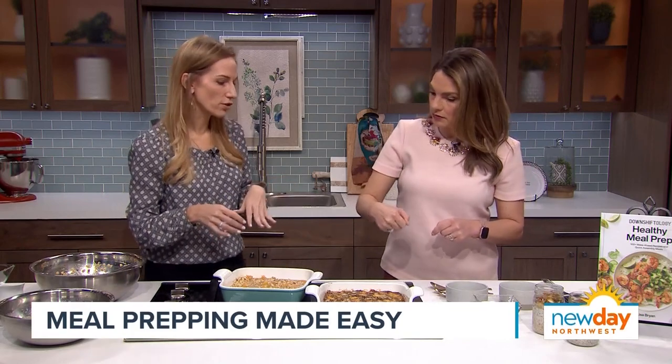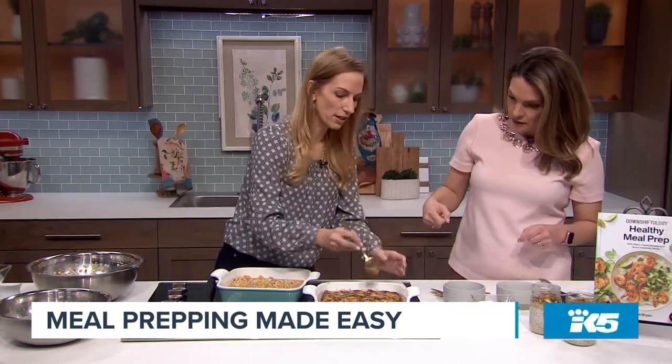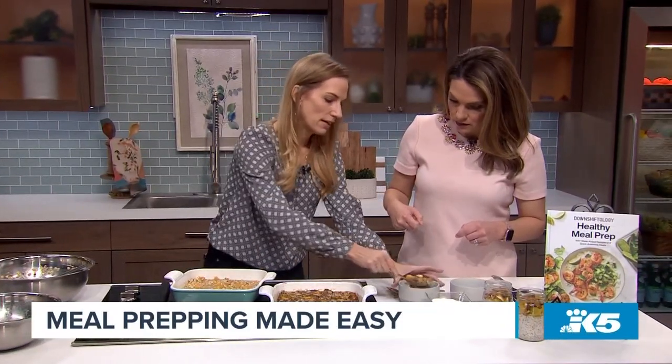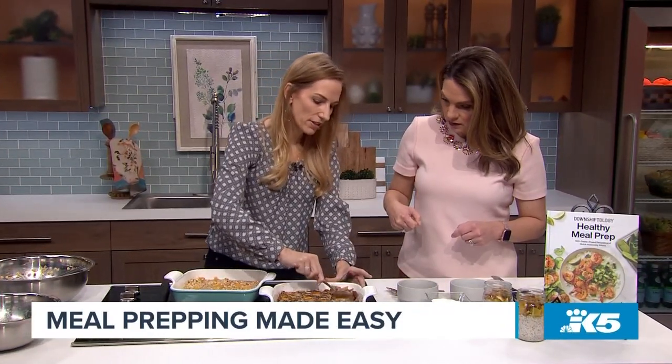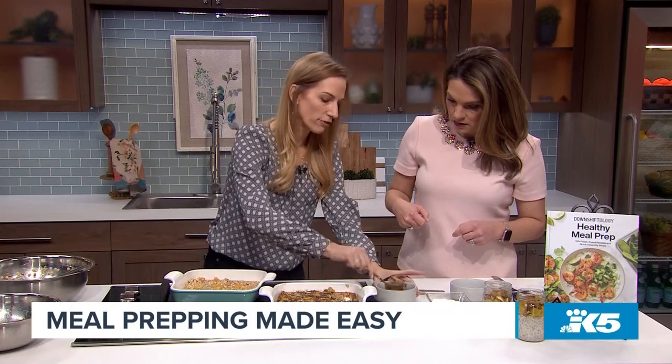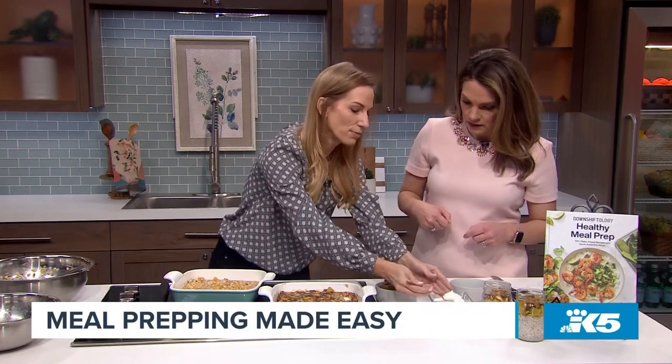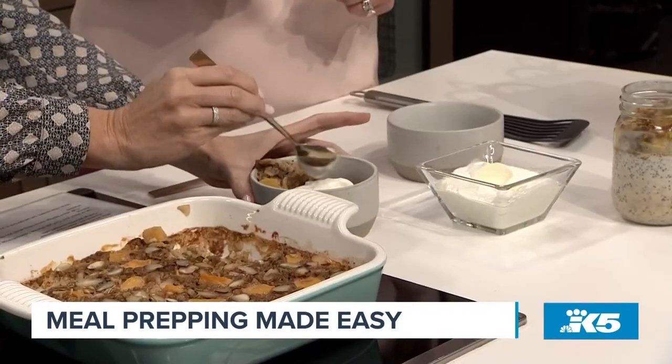Sometimes I just pour a little bit of milk over it to rehydrate it. When serving, you can take a portion, put it into a bowl, and add some yogurt on top. You can use dairy or dairy-free yogurt — like coconut yogurt. It just keeps those breakfast vibes strong in the morning. The presentation on that is lovely too.